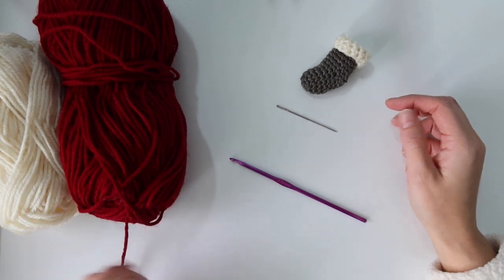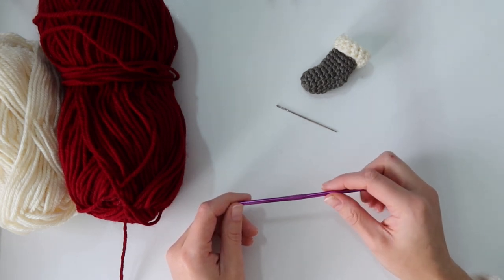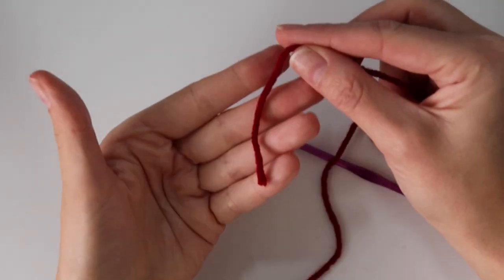You're going to need some worsted weight yarn in two different colors. You'll also need a four millimeter crochet hook and a yarn needle to weave in your ends, and I also recommend a stitch marker.